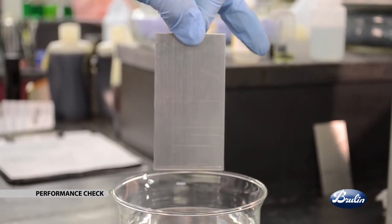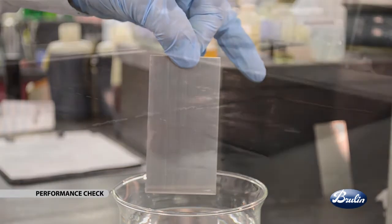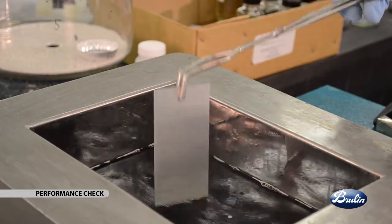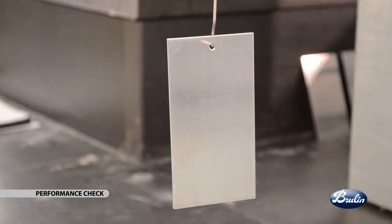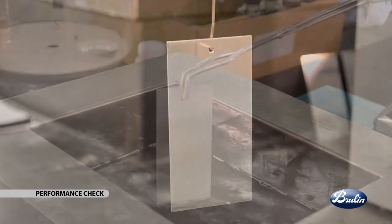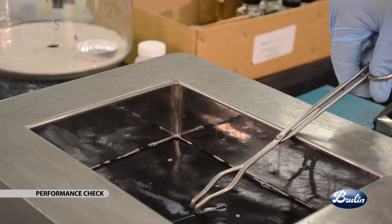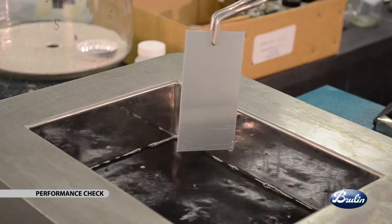Each operation should use the test methods that are most relevant to the customer or part requirements. There are a wide variety of tests available depending on the requirements of your industry, the parts you are washing, or other factors. As an example, we will detail the water break test for cleanliness and metal staining test for corrosion. Other corrosion test options include stock loss and end-grained pitting. Begin by selecting a flat panel made of a similar alloy as found in the manufacturing process. Soil the test panel with similar soils as found in the manufacturing process. Clean and rinse the test panel in the process tank under the same control parameters. Cool to room temperature; do not oven dry parts.